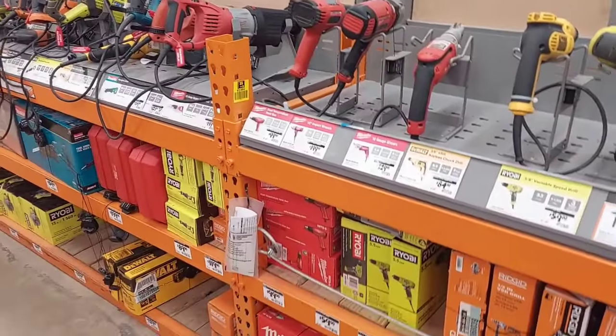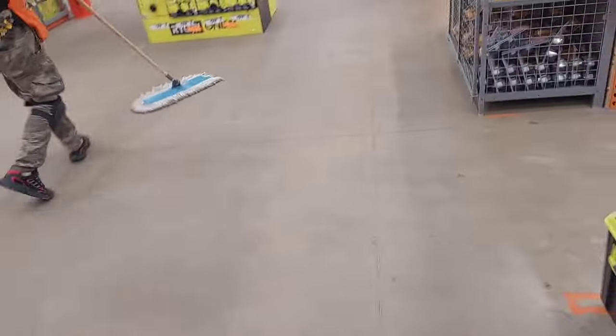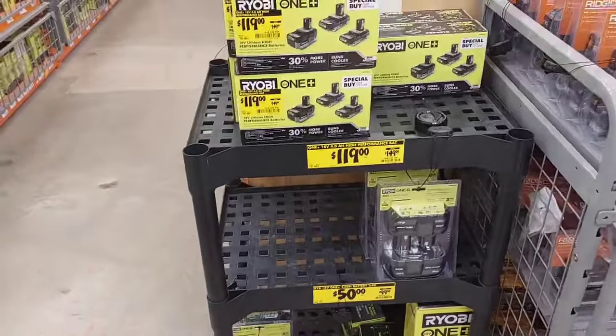So after all that, now let's go to our deals. The first deals we got right here are on this little rack. They have a bunch of deals right here, guys, so we're going to go through each one of them.